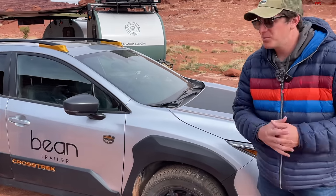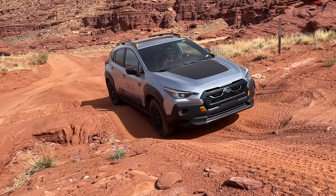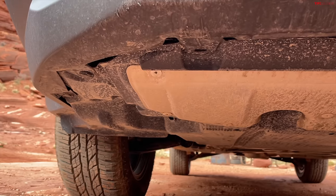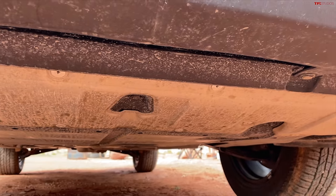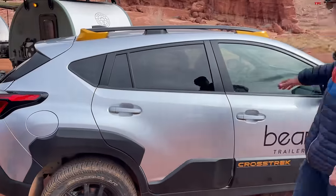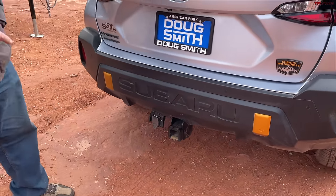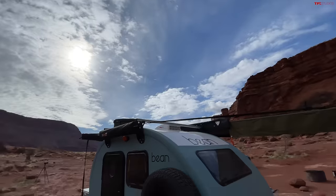We have a ton of off-road experience in those vehicles, so I'm really excited to see how the Subaru compares. The Wilderness doesn't only give you visual trim — it gives you about 0.6 inches of additional ground clearance for a total of 9.3 inches, plus underbody protection and Yokohama Geolander AT tires. Out back we also have a receiver, and this one can tow up to 3,500 pounds.